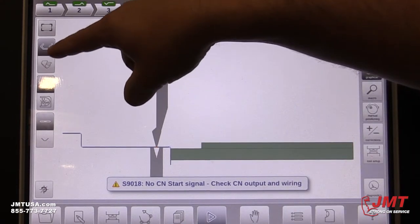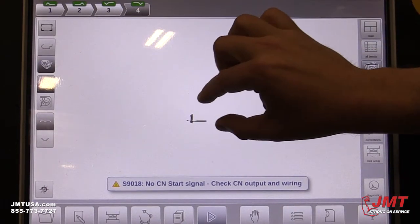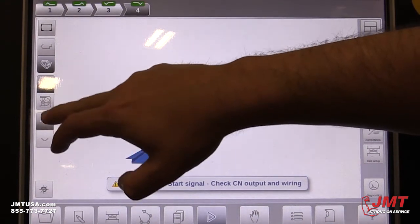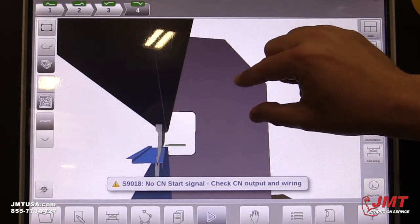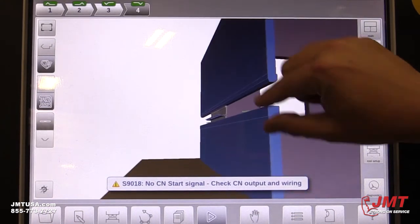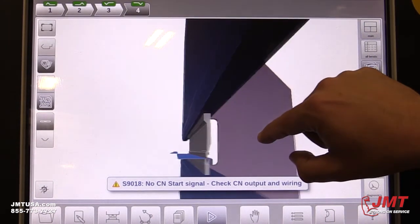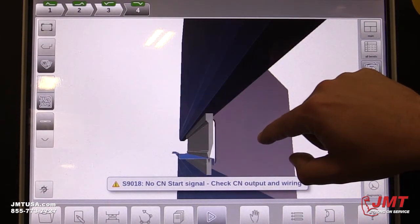You can zoom in really closely, or zoom out really far if you wanted to. It gives you all sorts of options. You can even see the whole drawing of the brake to give yourself an up-close view of how it's going to look as it's in the machine.